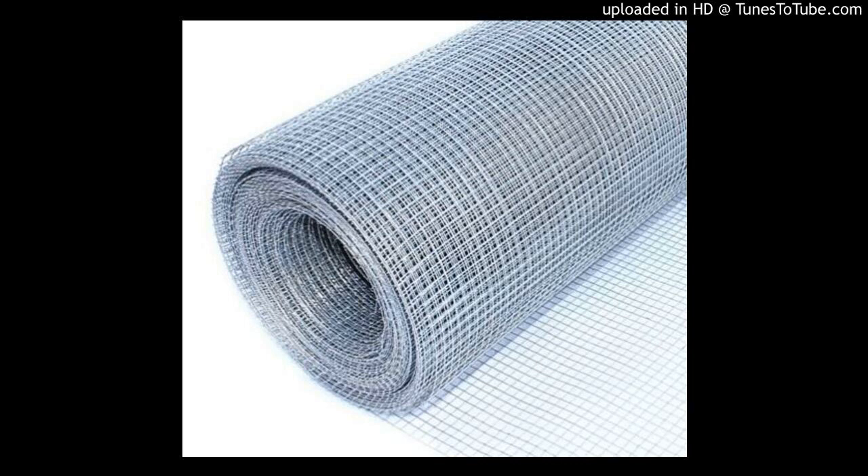I believe Hardware Cloth is an awesome product. I stumbled across it years ago at a local hardware store, and every time an opportunity pops up to use it, I am sure to do so without hesitation. Thank you.